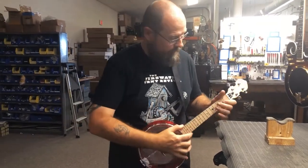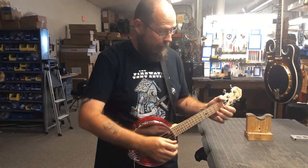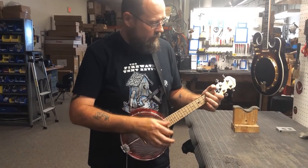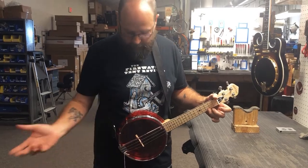And then you can put it on, put it wherever it feels comfortable for you. There you go.